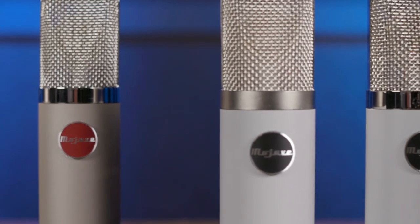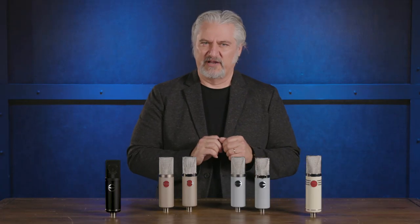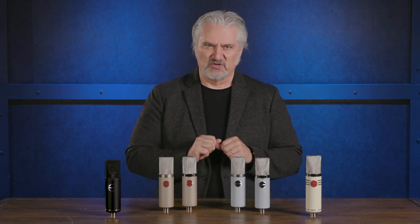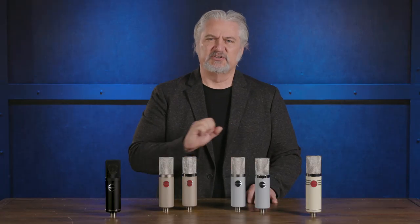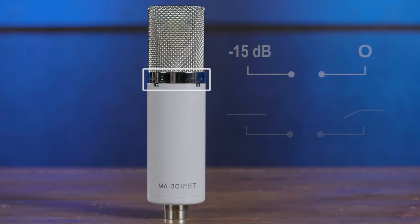Moving over, we have solid-state versions: the MA201-FET and the MA301-FET. These are based around a solid-state circuit rather than a tube circuit. The MA201-FET is a cardioid microphone using that same 1-inch gold-sputtered diaphragm. It has a mid-forward characteristic — great for kick drum, bass guitar cabinet, and also vocals. It has a little less sibilance and is rounder on the top end, making it an awesome complement to the MA200. The MA301-FET adds the switchable polar patterns, 15 dB pad, and bass roll-off from the MA300.